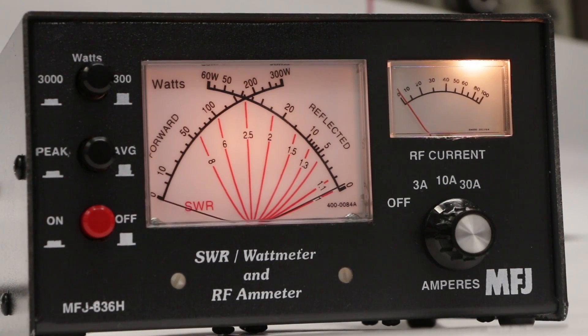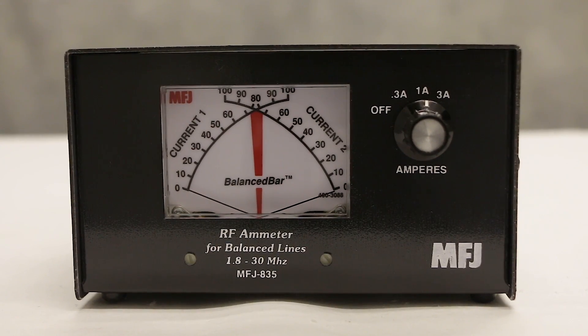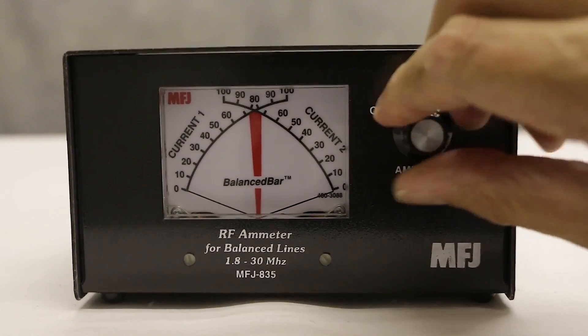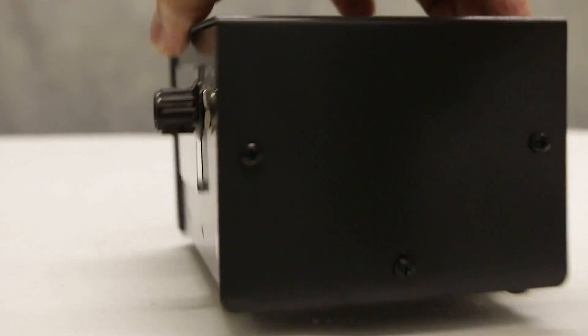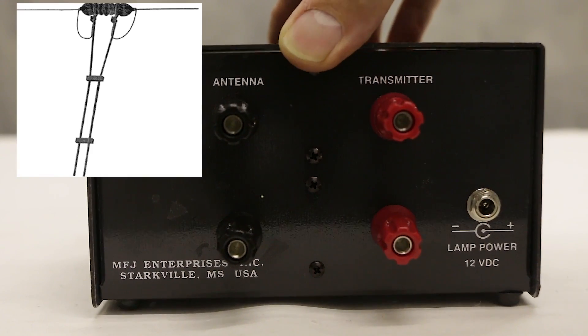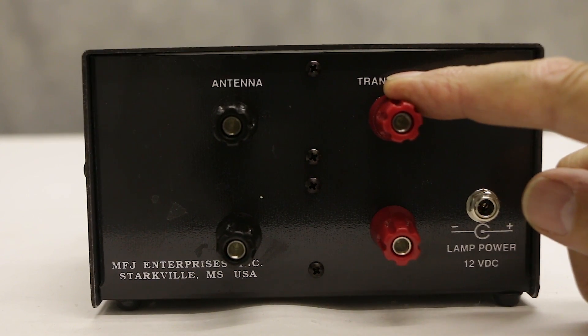Here I've moved the meter over to our test bench. You can see the power and SWR meter on the left-hand side working, and the current meter together with the illumination. Now this one's a little different — it's for balanced line. You've got the conventional power switch on the right-hand side, but if you turn it round you'll see on the rear we've got balanced inputs and balanced outputs, so you can put the ladder line onto the inputs and the ladder line onto the output, and you can monitor the individual currents.